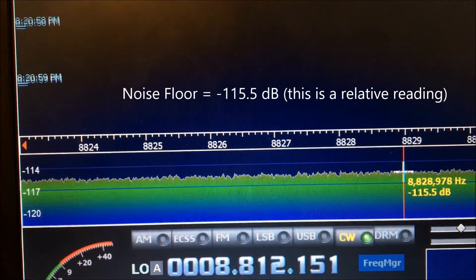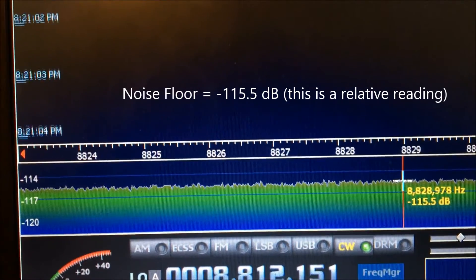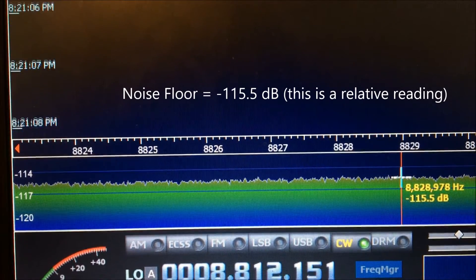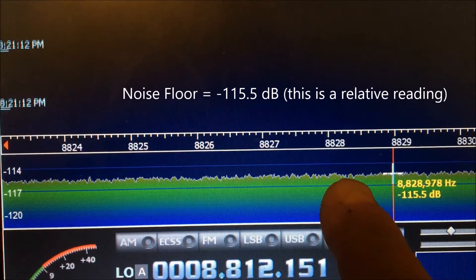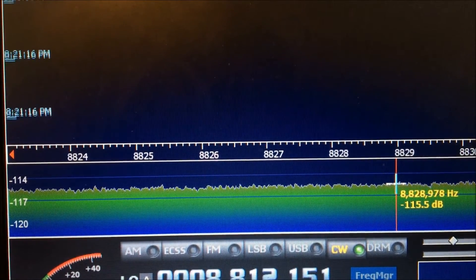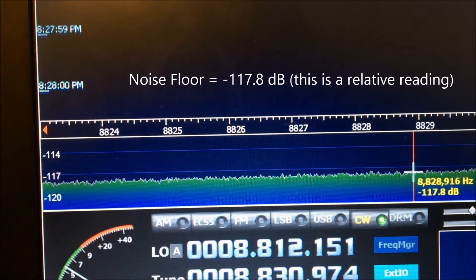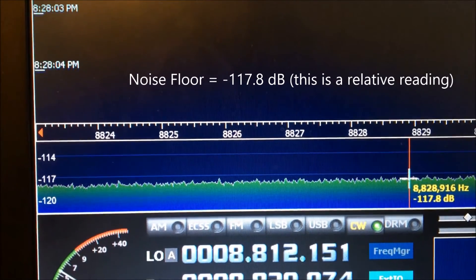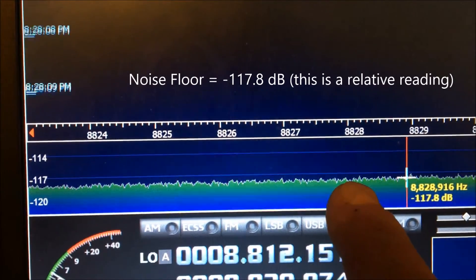This is the W1FB preamp adjusted so its gain is equal to the two W7IUV preamps. The W1FB preamp is terminated with a 50 ohm input resistor and you can see the noise floor. This is the two W7IUV preamps in series with the input port terminated with a 50 ohm resistor, and you can see the noise floor here.